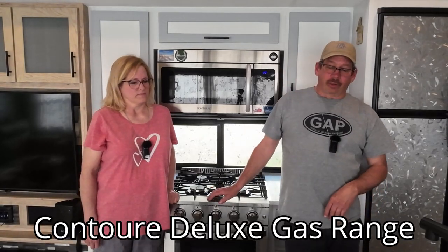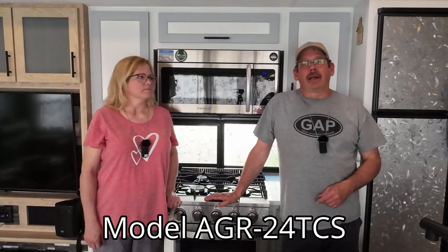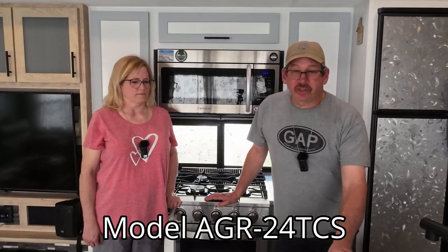Let me get my notes up here. This is a Contour Deluxe Gas Range, model number AGR-24TCS. Let me go over some of the specs. It is 3.75 cubic feet. The width is 23.9 inches. The height without the legs is 34.4 inches. Height with the legs is 35.6 to 36.6 inches.